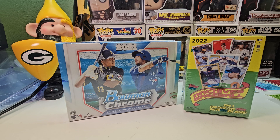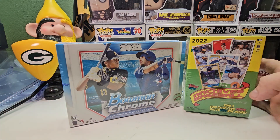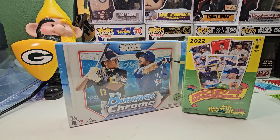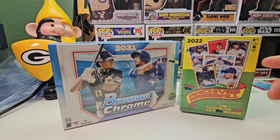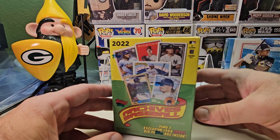Hi everybody and welcome back to Ryan Bolton's Cards. Today we're gonna do two boxes because they're both small. We have a box of 2021 Bowman Chrome HDA, which is only three autographs in a box, and a blaster box of 2022 Archives — guaranteed three autographs. Maybe we'll find an autograph in here too, so we could have a chance for four. Please subscribe, tell your friends, share the video, comment, check out my other videos and my eBay page at GoPacker79.